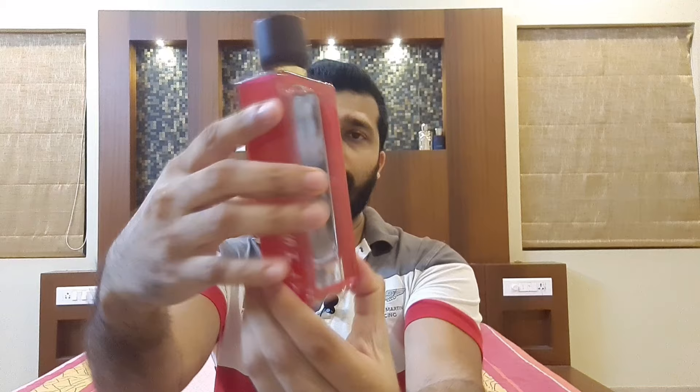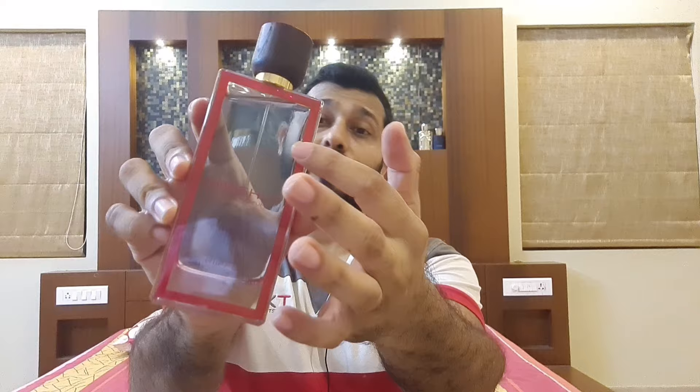The bottle looks nice with that red designing on the sides — pretty simple but still a great bottle. For the price of 1,100 to 2,200, this is absolutely great. It says 'Eau de Parfum Freshly by Riffs' and has a wooden sort of cap — doesn't look anything like cheap plastic. The sprayer is also not bad.